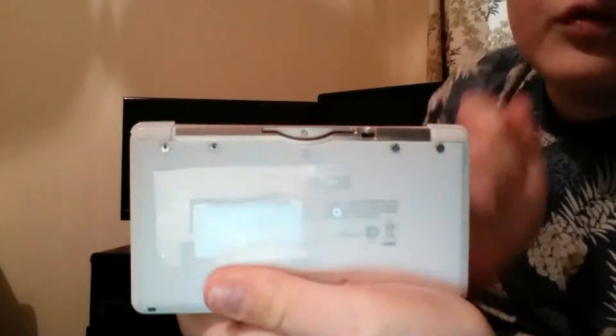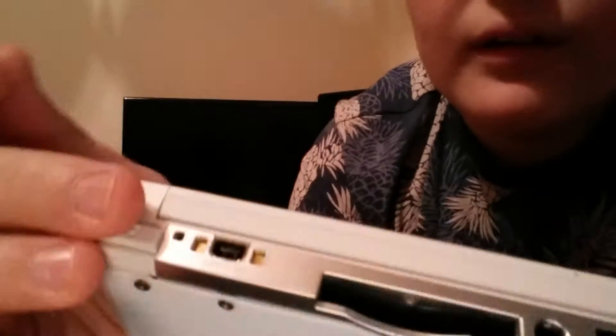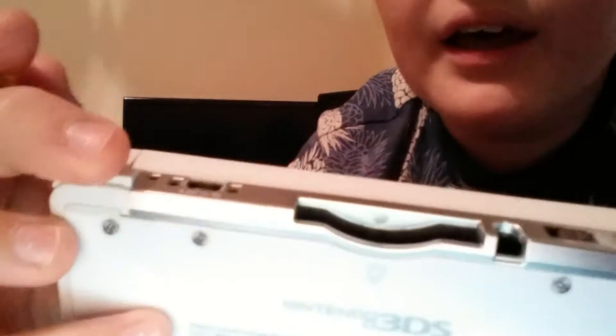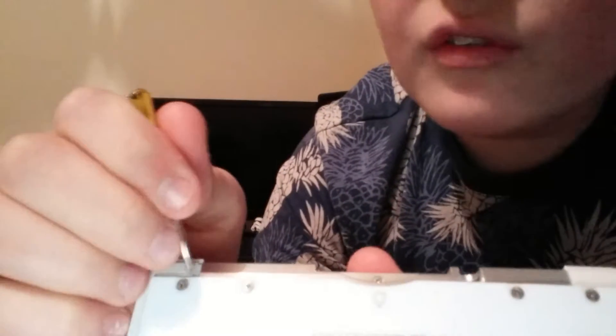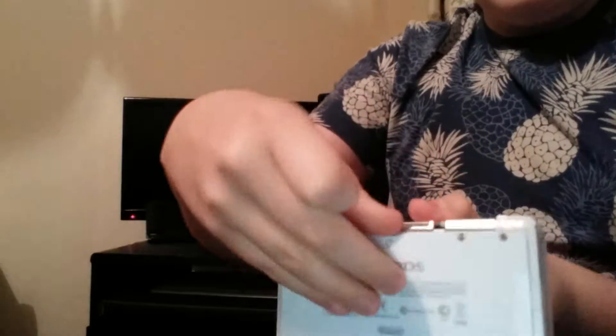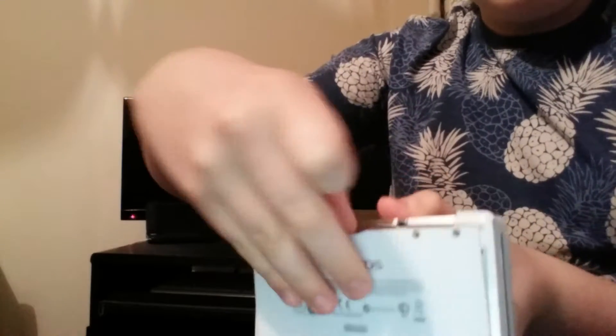Once you've done all four screws — I've already done it once so it was a bit easier — you see how there's this bumper here, and next to it down here there's this little gap. You can use the screwdriver to push it open like this. Now it's open and then you can just use your fingers to pull it out.